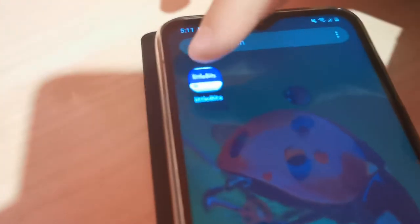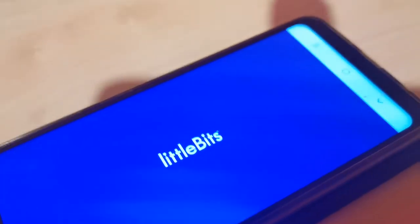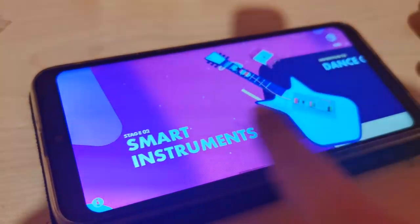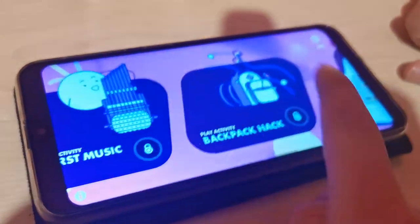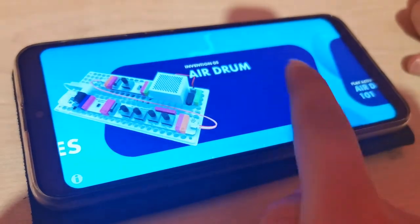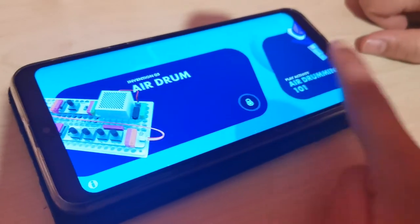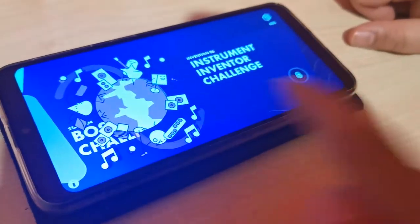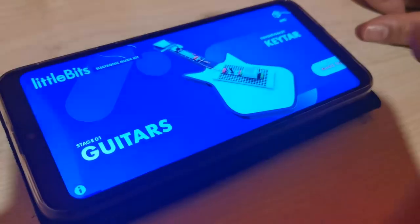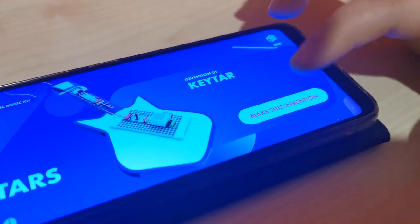So we have our phone here and we're going to get the app. All you have to do is download the Little Bits app from your app store and it should just come like that. We're already in it and there's so much you can do with this kit. Here's a guitar — the keyboard, I meant to say. Here's your smart instrument, so you get to do all these types of things. You even get to make a drum machine — here's an air drum. Make sure you watch all our videos; we might be making another video on this to show you everything this kit does. We're going to make this invention.